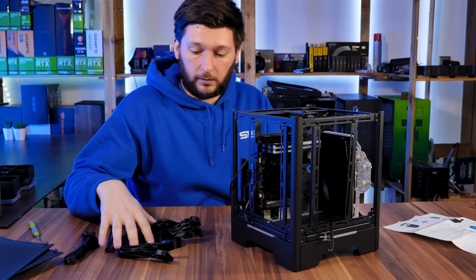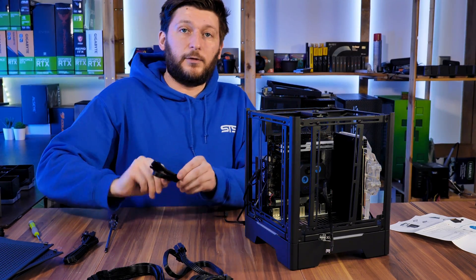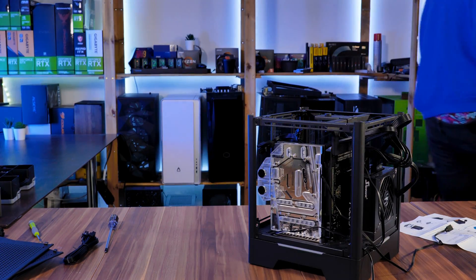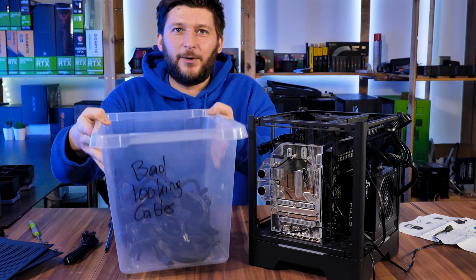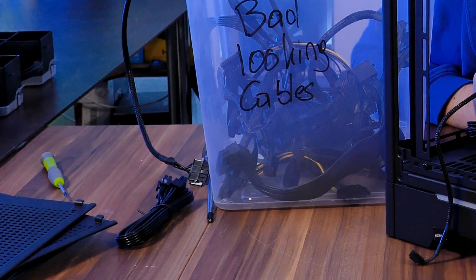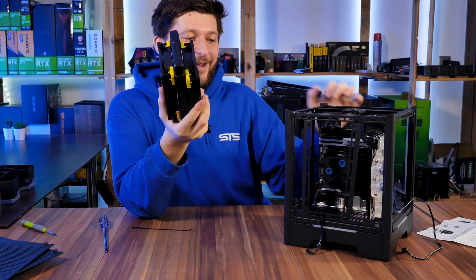Before putting in any tubing, now is the perfect time to connect all the cables, because later on it will be too fiddly. I'll connect everything now and afterwards we'll see if the Noctua fans can even fit at all. I'd be so disappointed if this doesn't work. Also, a couple of weeks ago I started organizing the studio more — I now have a box with bad-looking cables and a box with good-looking cables.